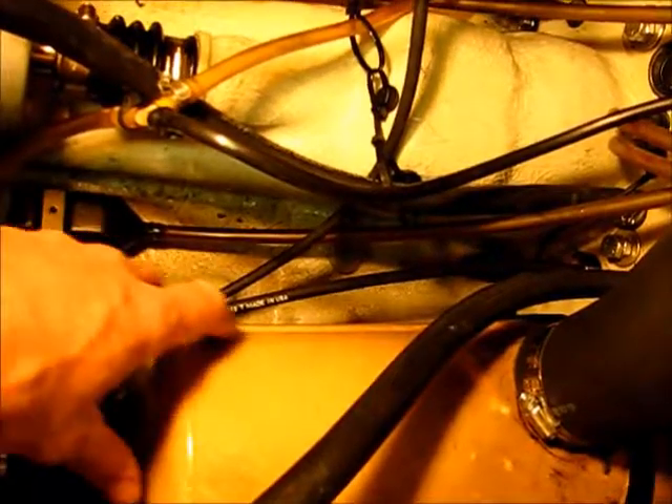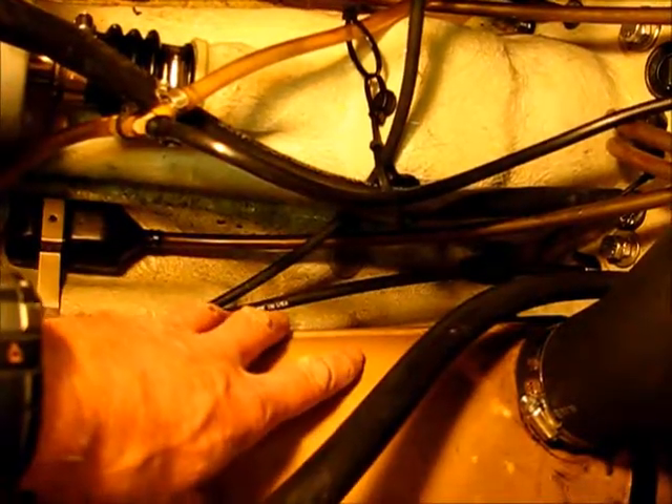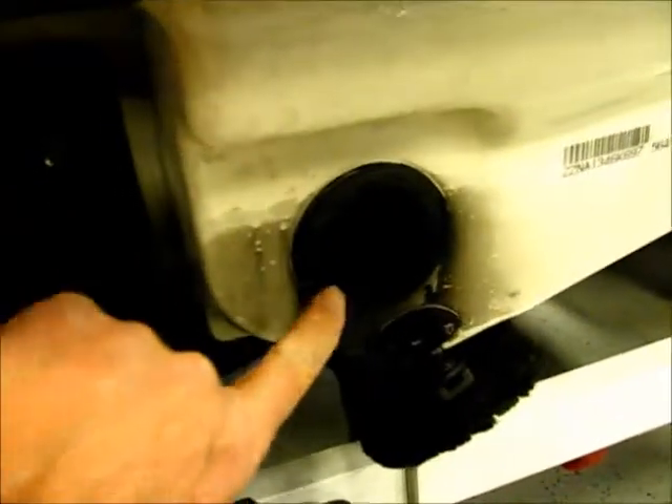Eventually all this water ends up in a water box. This right here is called a water box — it's basically a muffler with water in it. The exhaust gets forced through all the water in there, which kind of quiets the machine down plus really cools off the exhaust before it enters this big hose here. The water exits through this large hose and then out the rear of the machine, coming out right here along with your exhaust.